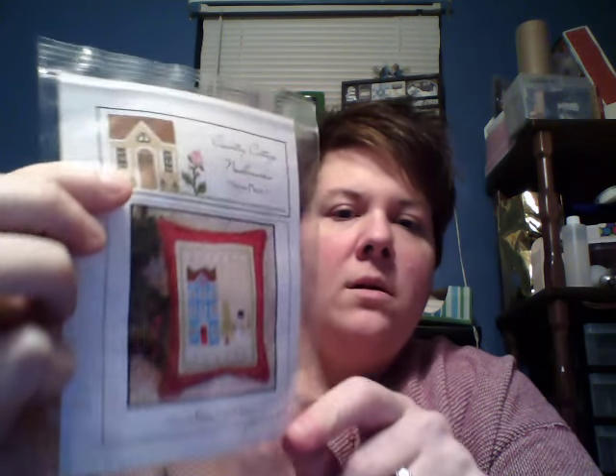I also have the Lizzie Kate needlework set — Snow Place One, it's 'No Place Like Home.' I'm not sure if they're all called Snow Place; the next one will be Snow Place Two, should be in a couple days. I'm doing it with the recommended threads and fabric and here is what I have done so far — not a whole lot, because I'm working on about four Christmas things right now and trying to rotate between them. I feel like I'm not getting far on anything.